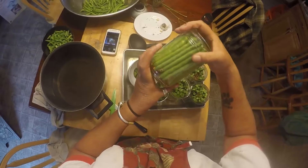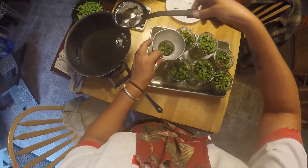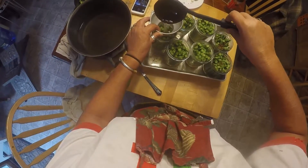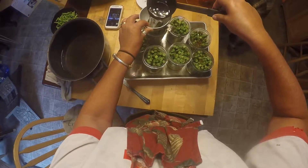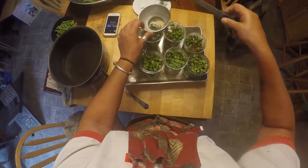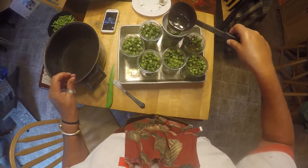We have all the jars filled. Now we're going to add the brine — again, one cup water, one cup vinegar, one tablespoon salt. We want a half inch of head space on these, so I'll leave them a little short to begin with, because I can probably cram more beans in once they loosen up a bit with the hot brine. Then we'll see if we can pack some more in before we process.